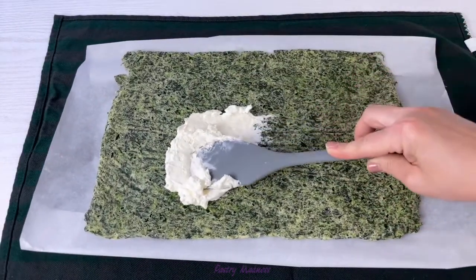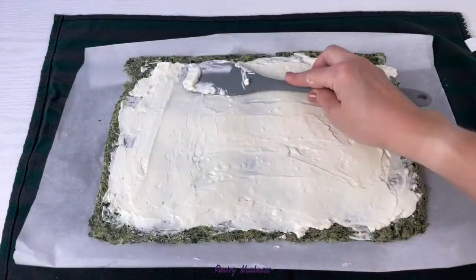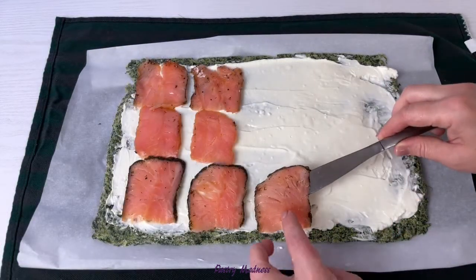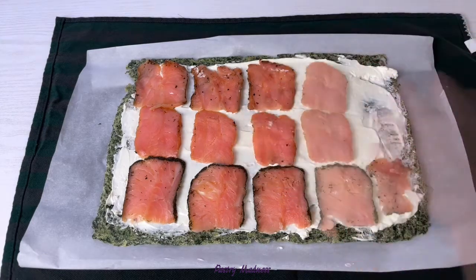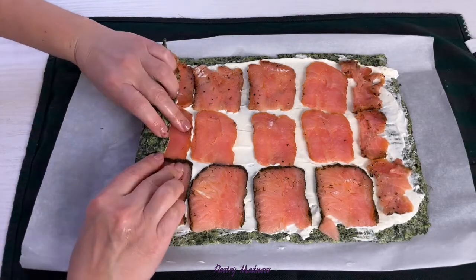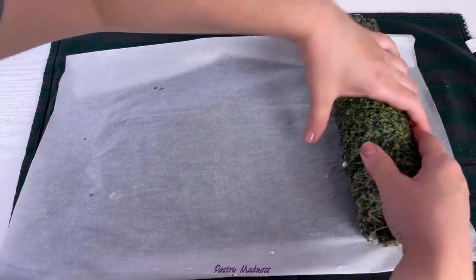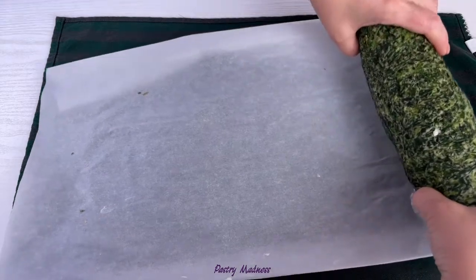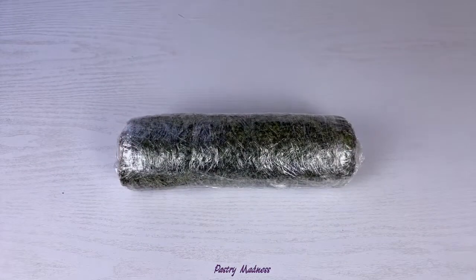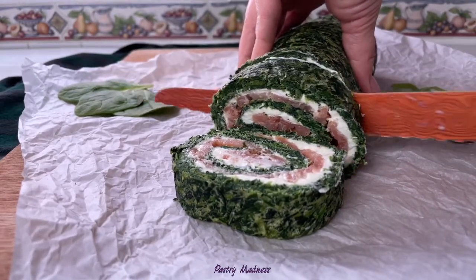Spread the cream cheese mixture evenly onto the spinach cake and top with the smoked salmon. Then carefully roll it all together. Roll the roll with plastic wrap and refrigerate for at least two hours. Slice the spinach roll using a sharp knife and enjoy this beautiful and healthy appetizer.